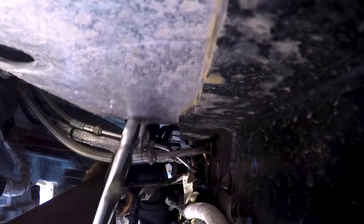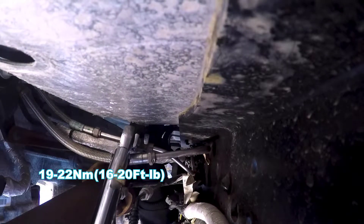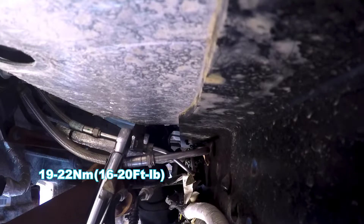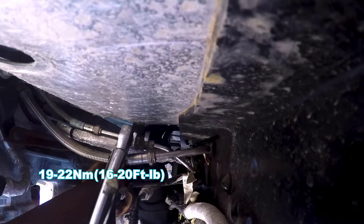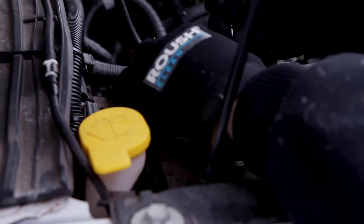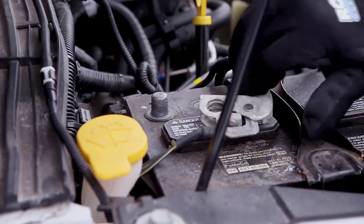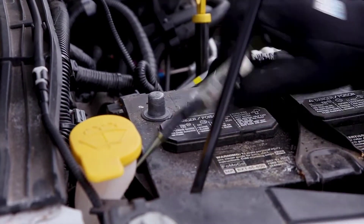Tighten the return line union to 19 to 22 newton meters or 16 to 20 foot-pounds. Once the fuel system has been depressurized, disconnect the negative battery terminal. It is now safe to perform fuel system repairs that do not require the fuel tank to be opened.